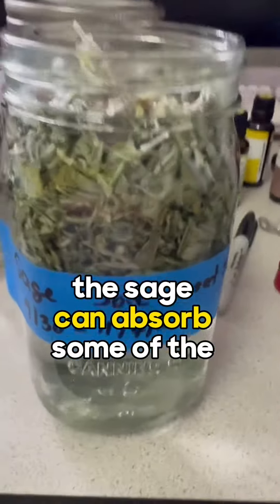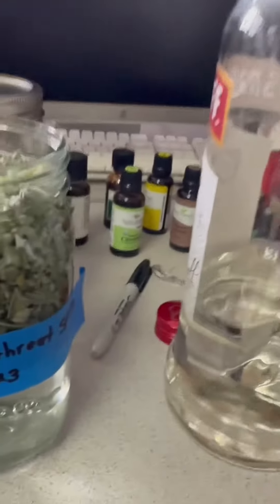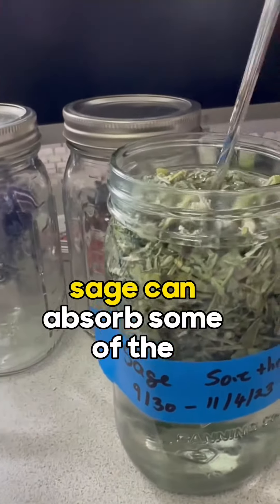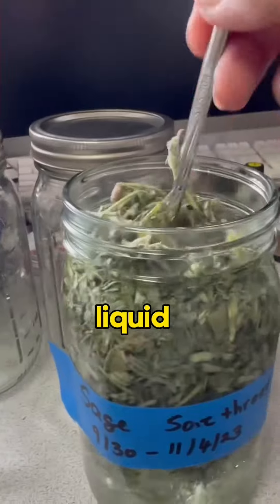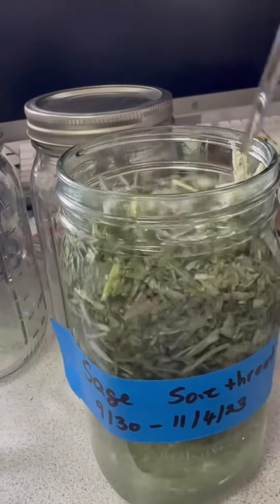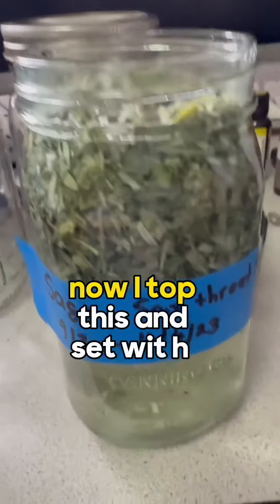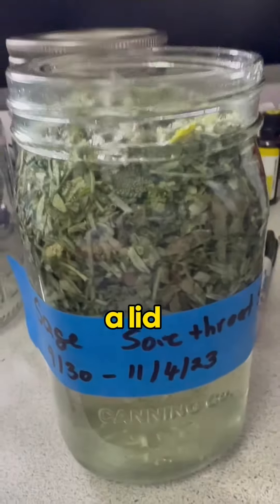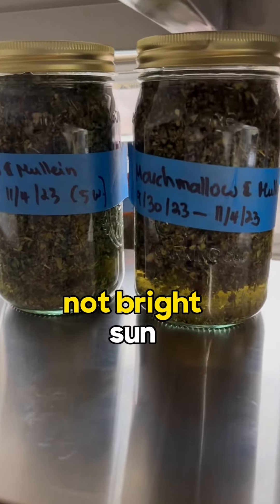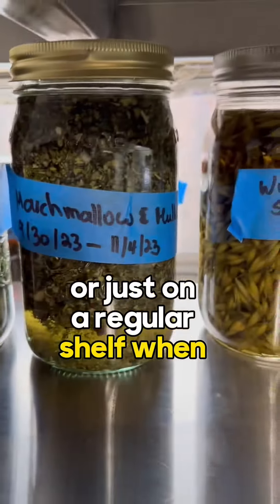The sage can absorb some of the liquid, so after a couple of days you might want to check to see if a lot was absorbed, and then backfill with more vodka. Top it and set it on a shelf — place them in a spot that doesn't get direct sun all day, or just on a regular shelf.